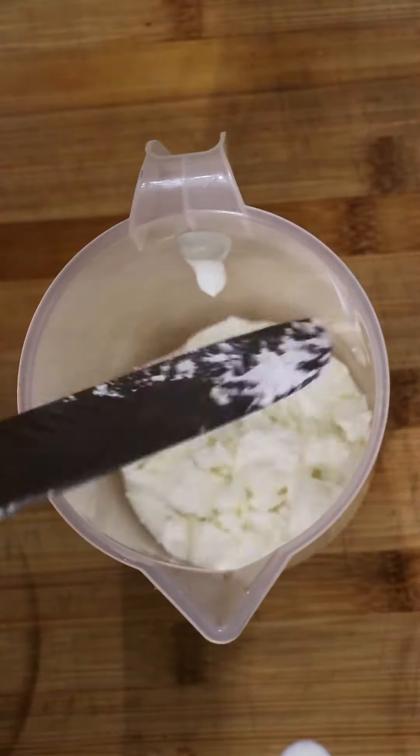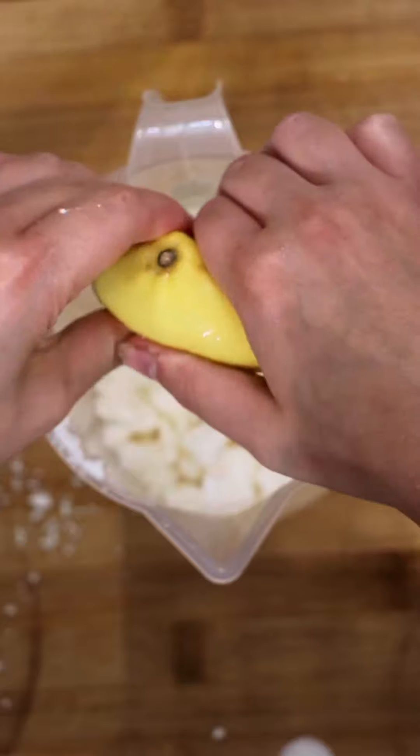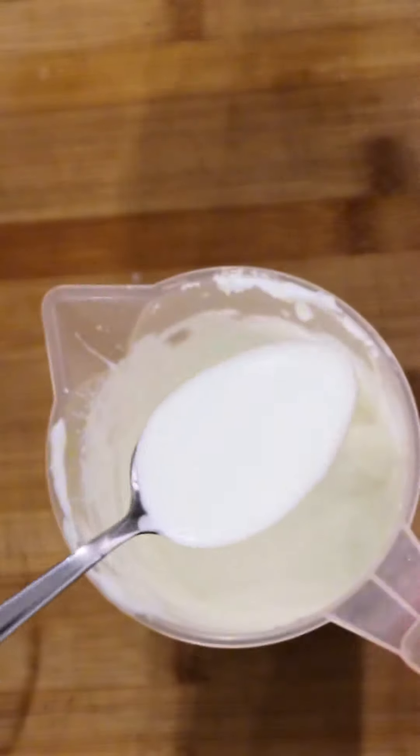For the sauce, I've got some yogurt, some feta, some lemon juice, olive oil, and the rest of that creamy garlic paste we made. Mix it all together until it becomes a really nice smooth sauce.